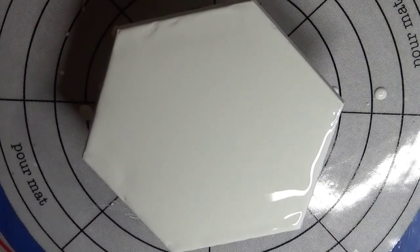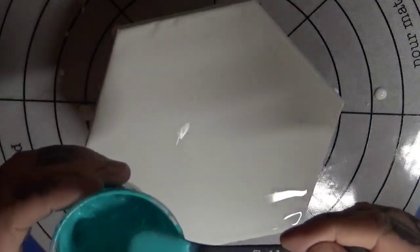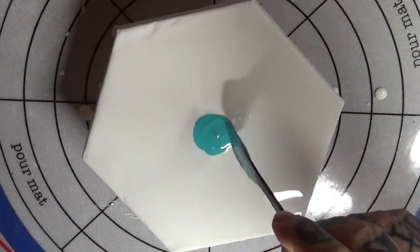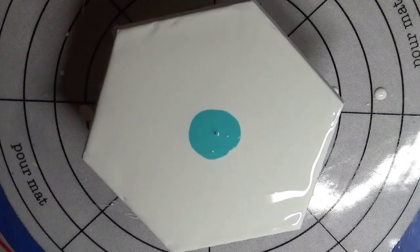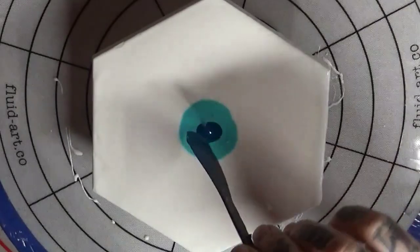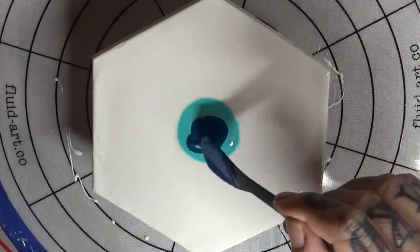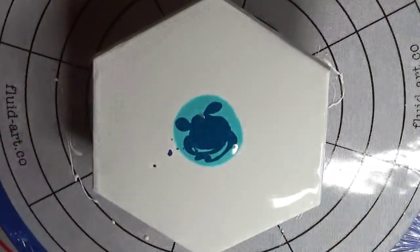Now I'm going to do two different color schemes — one blue and one red. We'll start with our blue. I'm going to use a little bit of this Golden Teal as our first color, put that down right in the middle. This teal completely took over my painting the other day, so I'm not putting a ton of it in. Next is our Josonya phthalo turquoise. Just a touch more — one drop here, one right there.